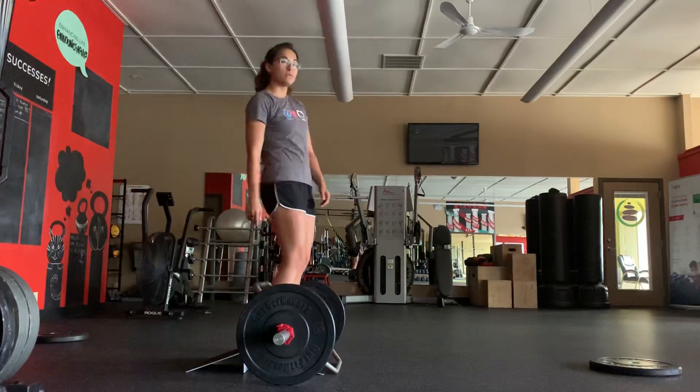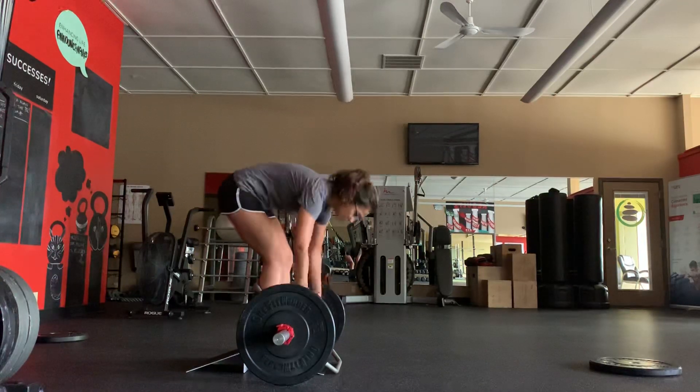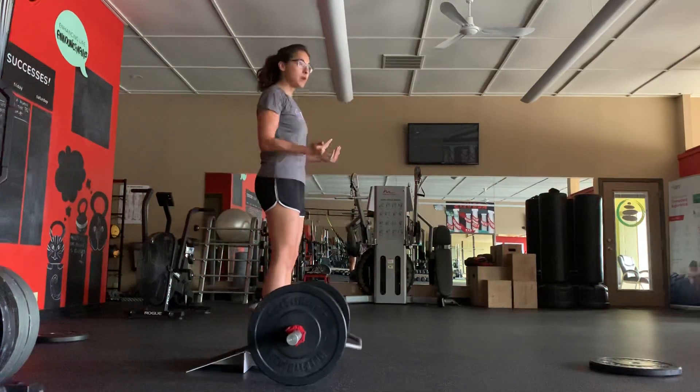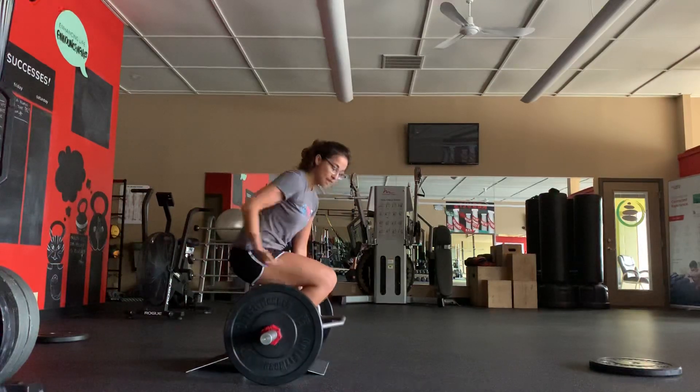On this one, we usually always use the ramp. We've had a few people who could actually maintain the position without a ramp. You would start from the bottom, right here, hips underneath you.